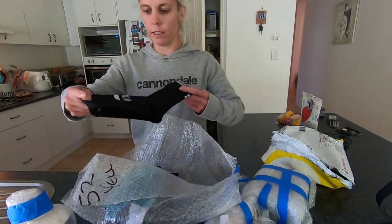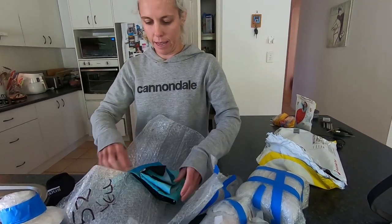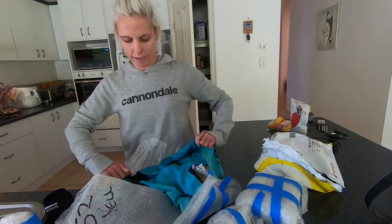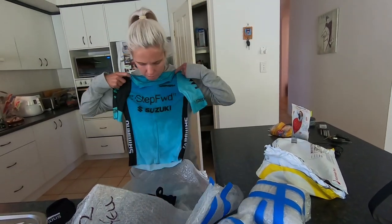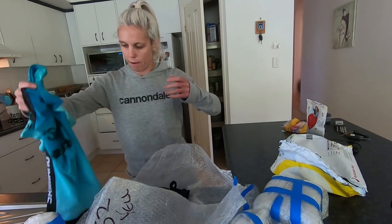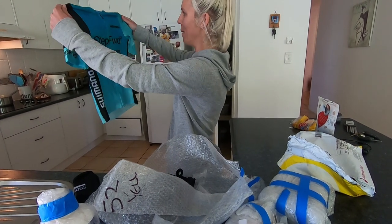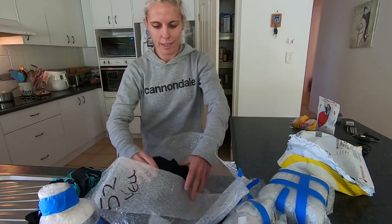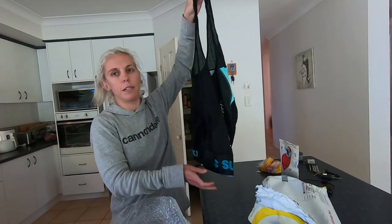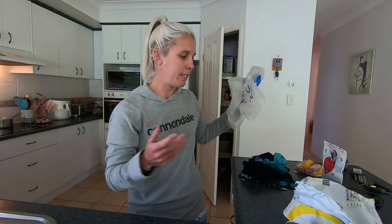I'll open the kit first, I guess. So I got some sockies — pretty cool socks, nice and black. Got my jersey. Step forward Suzuki — should fit, should be sweet. Looks a bit tie-dye-y, doesn't it? Looks tiny, but all my jerseys look tiny. And got my knicks. They look like they'll fit because they look the same size as all my other knicks. So yep — that's the kit.